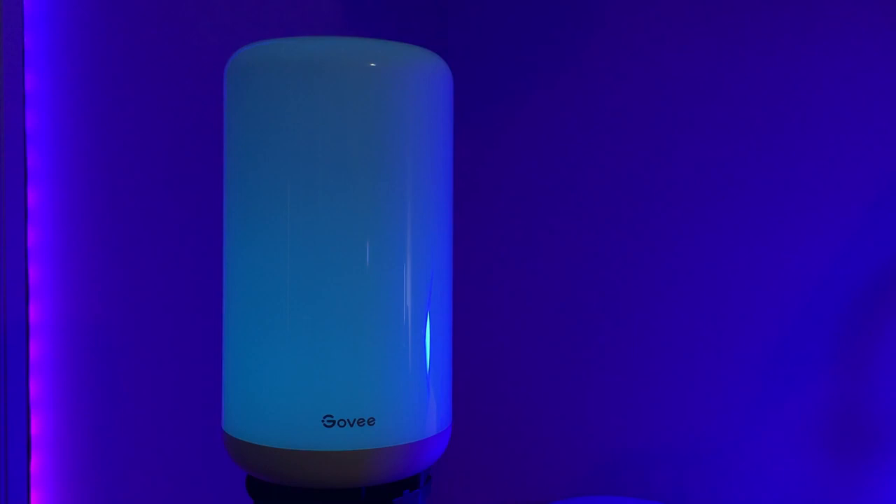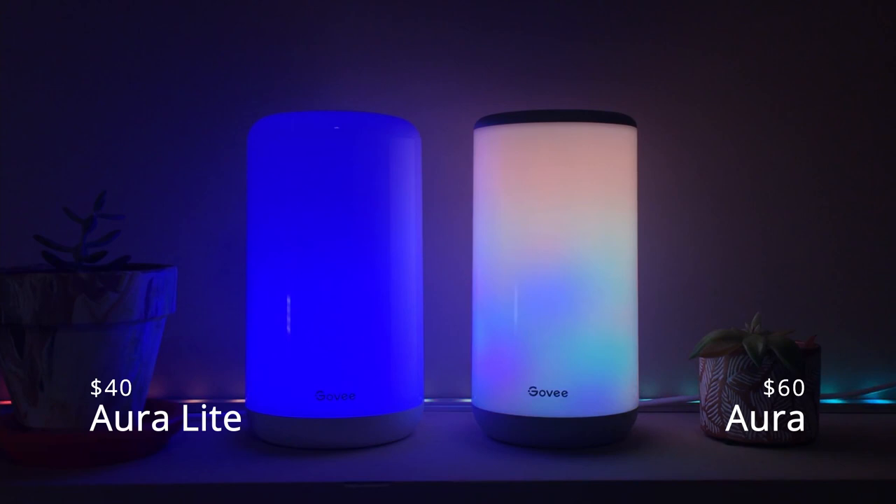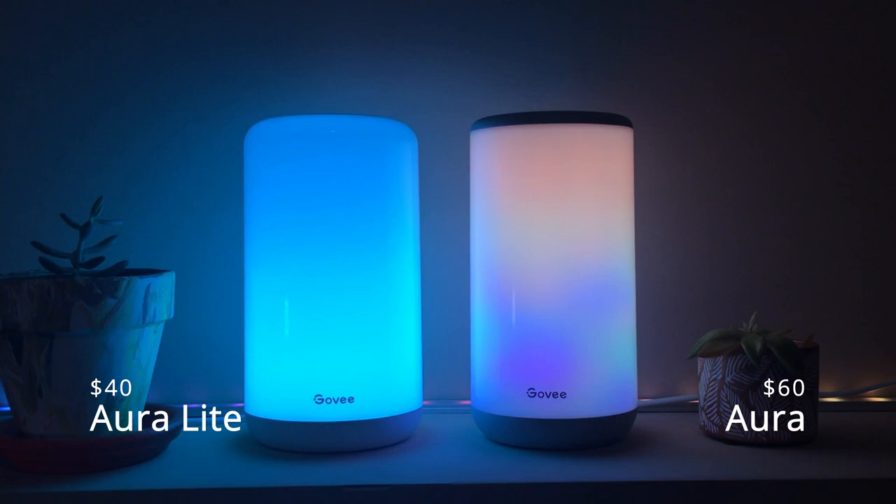Let's look at the scene modes. This is where the Aura Lite starts getting less impressive than the Aura. Because it can only do one color at a time, the scenes don't look as cool as the Aura. Take Flower Field, for example — on the left you can see the Aura Lite, and on the right you can see the Aura. I'll let you make the judgments here.